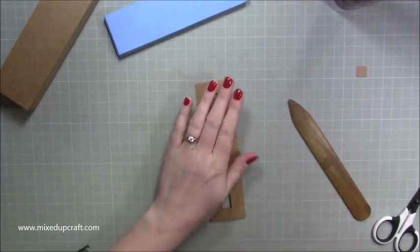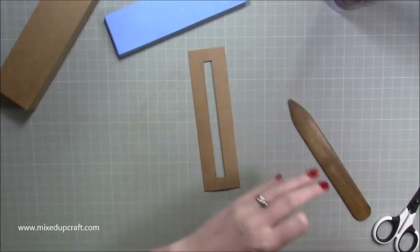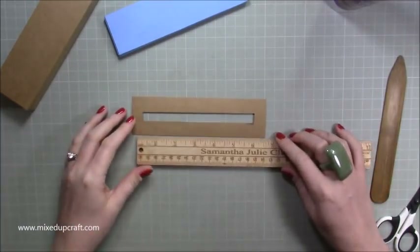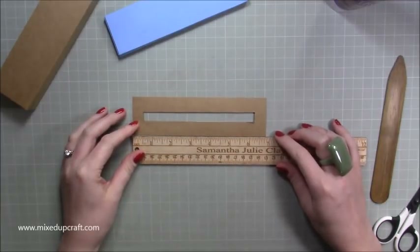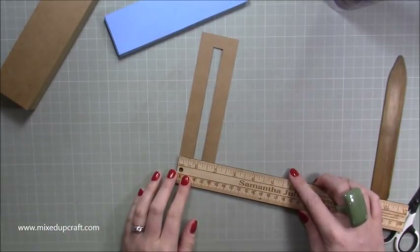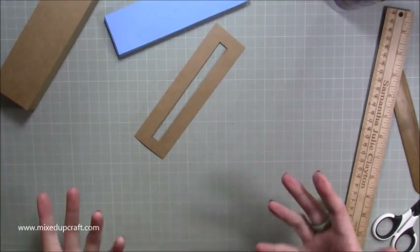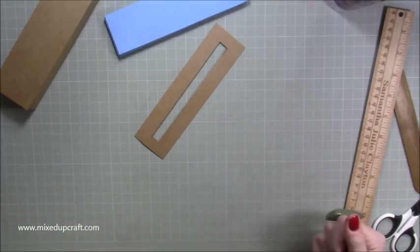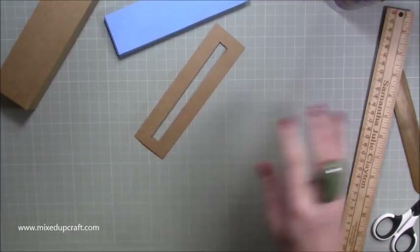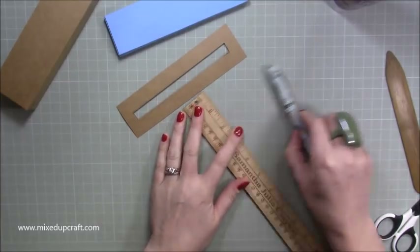I recommend you make a template first, because when I tried cutting without a template I was going wonky and it just wasn't working. Cut a piece of card stock that is six and seven-eighths of an inch by one and seven-eighths of an inch. Then this is where it comes down to you, because it's all about whatever pen you're going to put in it — pens are different lengths and they range from around five inches upwards.